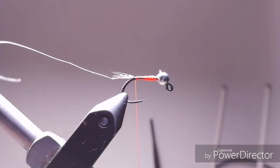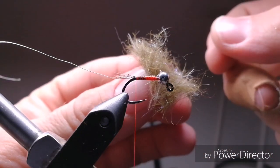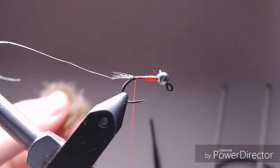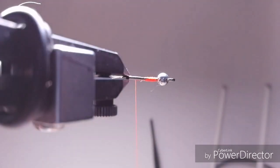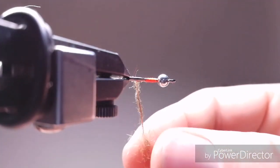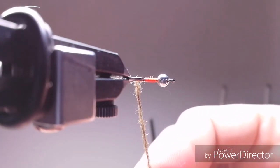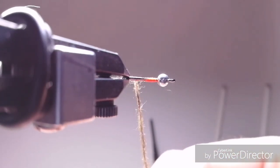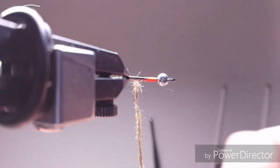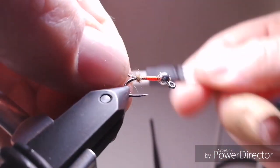After this you're going to need some dubbing — in my case it's just some wildcat dubbing mixed with CDC and UV dubbing, so a mixture of three dubbings. Don't make the rope too thick, nor too thin, something in the middle, because flies should be a little bit fatter for the spring. This is a spring fly, for the beginning of the season when waters are still high and cold, so this is a nice bite for any trout in the river.